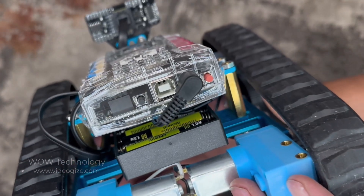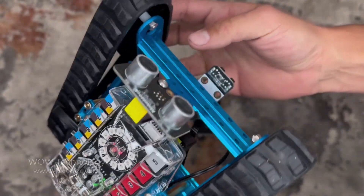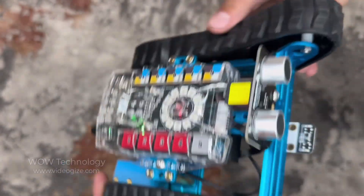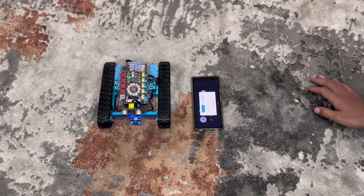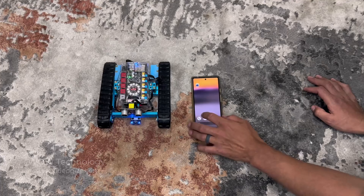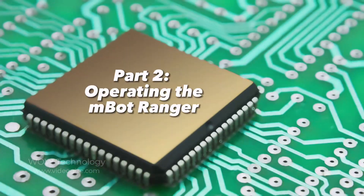The computer has a few built-in sensors, and it's got two external sensors connected to it as well. This robot can be controlled with pretty much any mobile device or PC. Simply download the MakeBlock app in the App Store, and you'll be using your Land Ranger in no time.